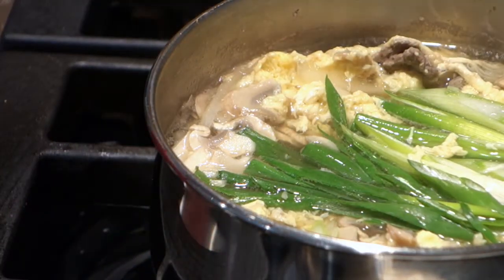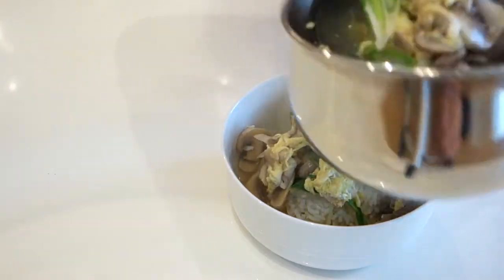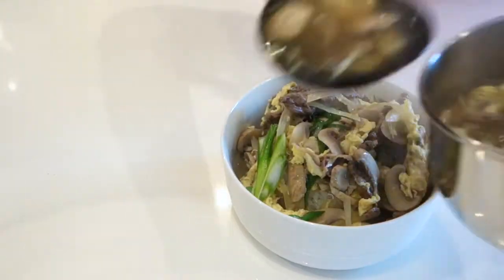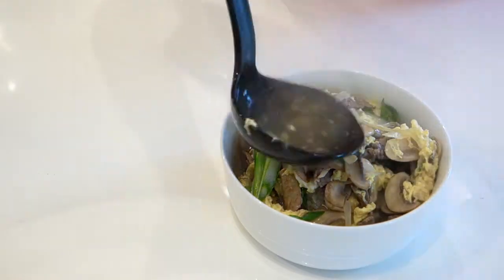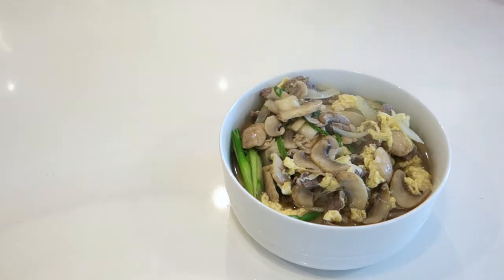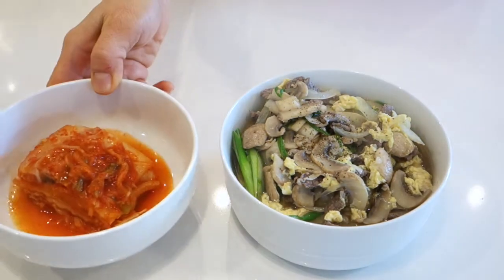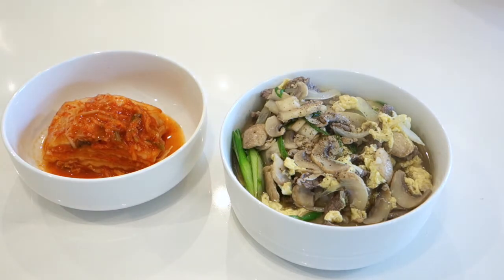Pour the soup over the rice. Sprinkle fresh black pepper. You can enjoy it with kimchi. All done.